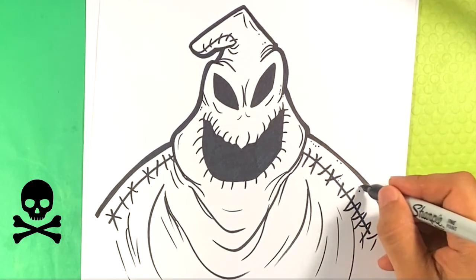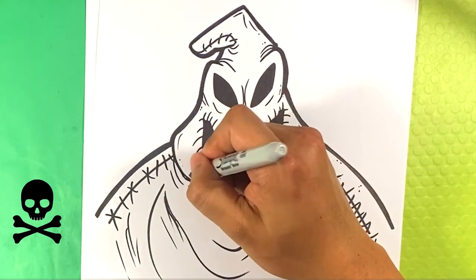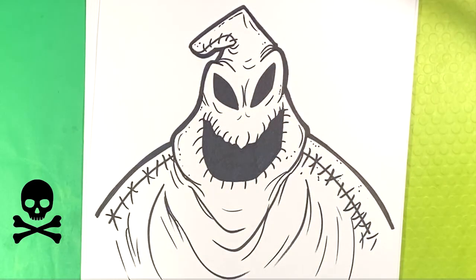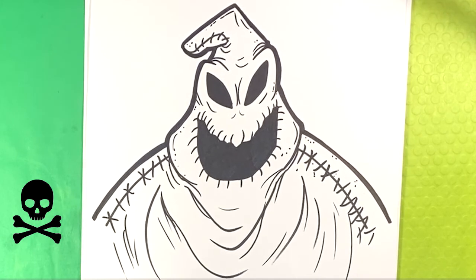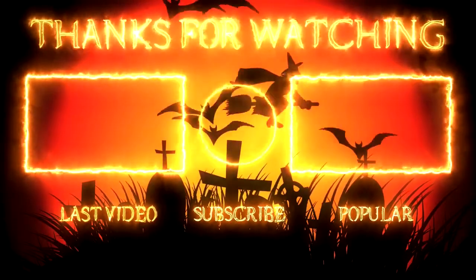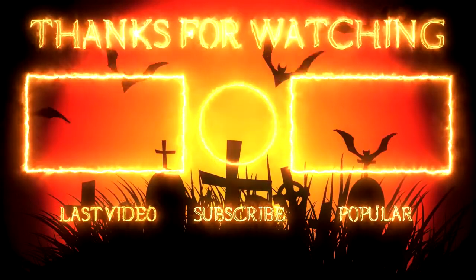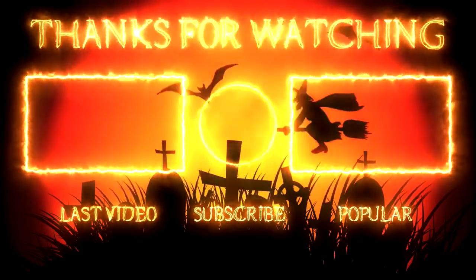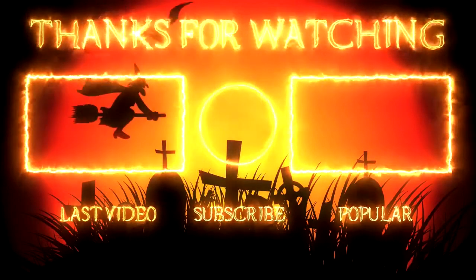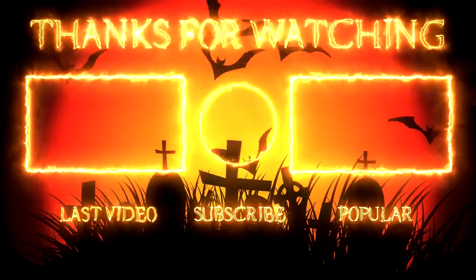Don't forget, if you have time, check out the official site, sketchingeasy.com. See a lot of good stuff on there — lessons and more. And that's pretty much the end of it. Thank you very much. You guys are amazing. I really love that you guys support the channel. Talk to me, I love hearing you guys talk. Thank you so much, and I'll see you later. Bye.